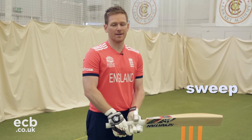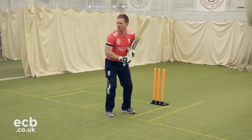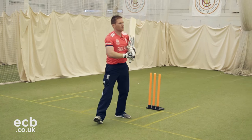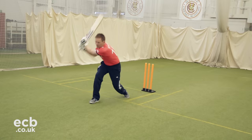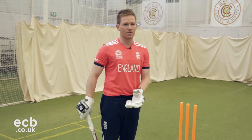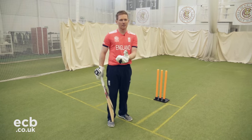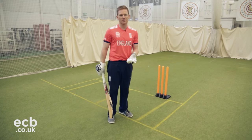Today I'm demonstrating the reverse sweep. It's a shot that over the years through hard work and dedication I've actually found to be very valuable and very rewarding. Not only because the percentage of run scoring when playing it is quite high, but it has another meaning in changing the field and allowing you to score in other areas of the field as well.